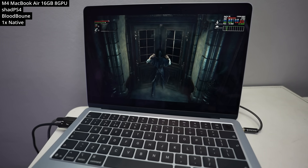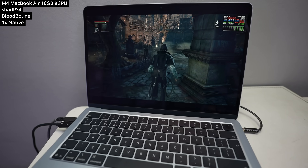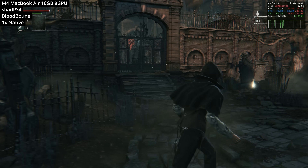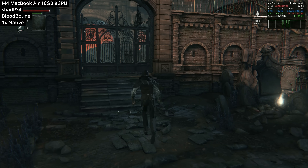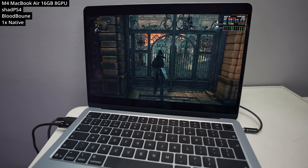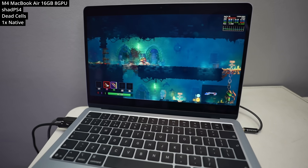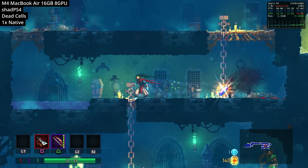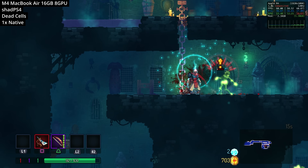Speaking of high-end PlayStation emulation, this is the PlayStation 4 emulator called ShadPS4. Here I'm attempting to run Bloodborne — another FromSoftware game. Frame rate on the MacBook Air M4 is still pretty rough; we're only getting 12fps in the outdoor area, so we're not getting playable frame rates. But it's looking a lot better than when I tested this a few months ago on the Mac Mini M4. For something less demanding like the PS4 version of Dead Cells, it runs flawlessly at 60fps. PS4 emulation is definitely a possibility, and hopefully we'll get better optimizations for ShadPS4 on Mac in the future.